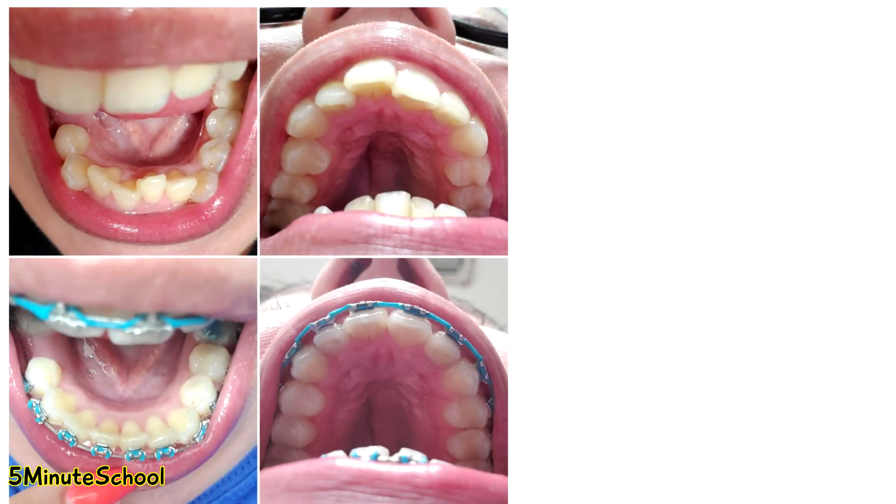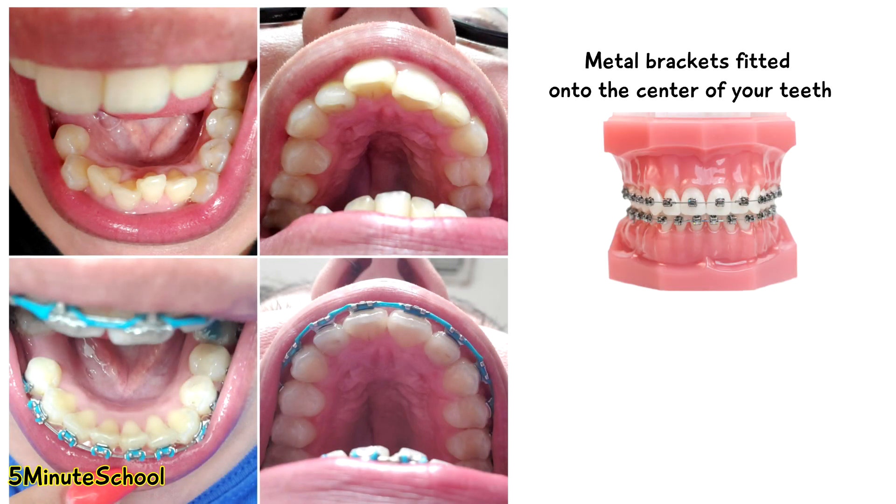The mechanism by which braces work is by having these metal brackets fixed onto the center of your teeth, and a wire is passed through them. Because your teeth are in different positions, the brackets on your teeth aren't aligned, so when the tight wire is fixed through,